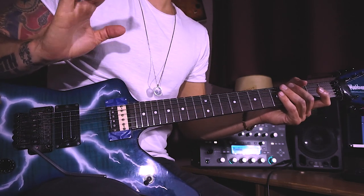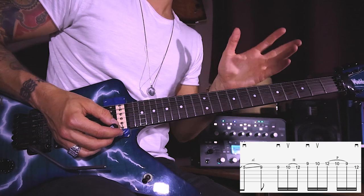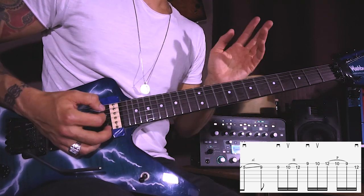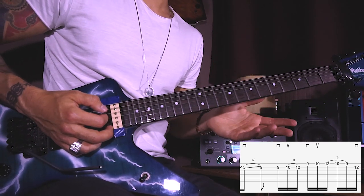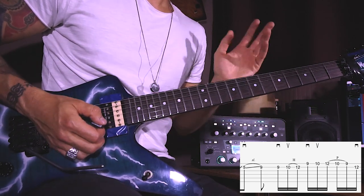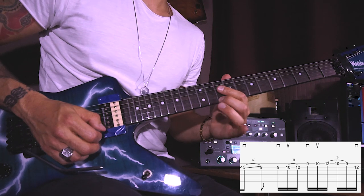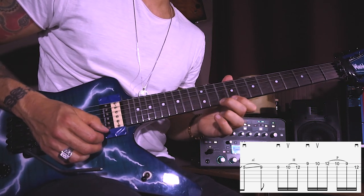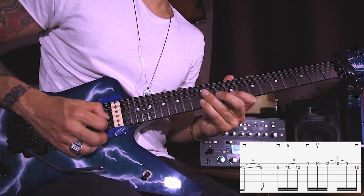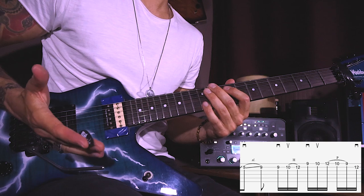So the first fragment of this lick would be this one. It starts with the downstroke and a slide up with the index finger from around the fifth to the ninth on the B string, and then we start the actual lick. Pick the ninth with a downstroke, then hammer on to the tenth and then to the twelfth, and then on the E string with the downstroke pick the ninth fret, up on the tenth, hammer on to the twelfth, pull off back to the tenth and then to the ninth, and end it on the B twelfth with the downstroke. This should be the first part to master before moving on.